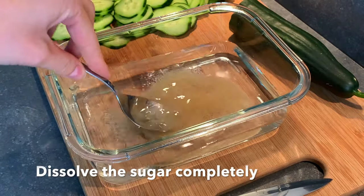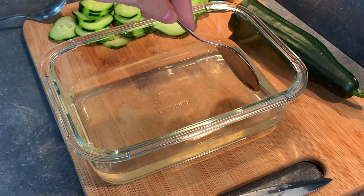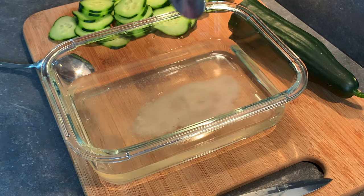We dissolve this completely, so it's going to take just a few moments to stir it around and make sure that all the sugar is dissolved. The same goes for the salt that we add in here — we want it to be dissolved completely.